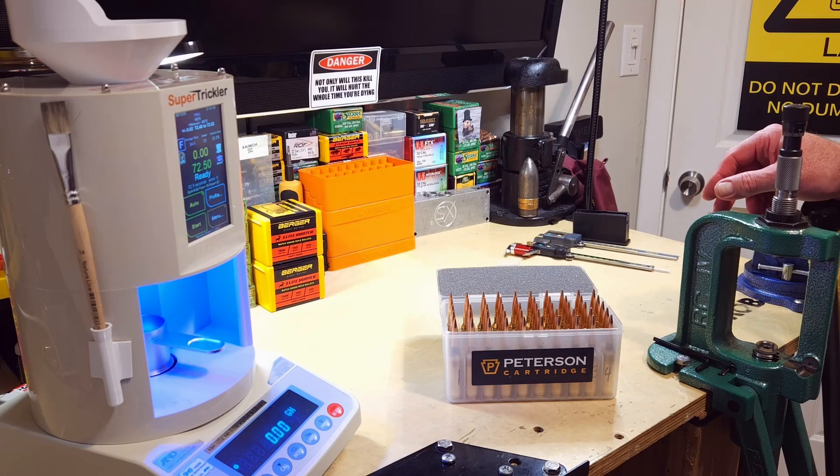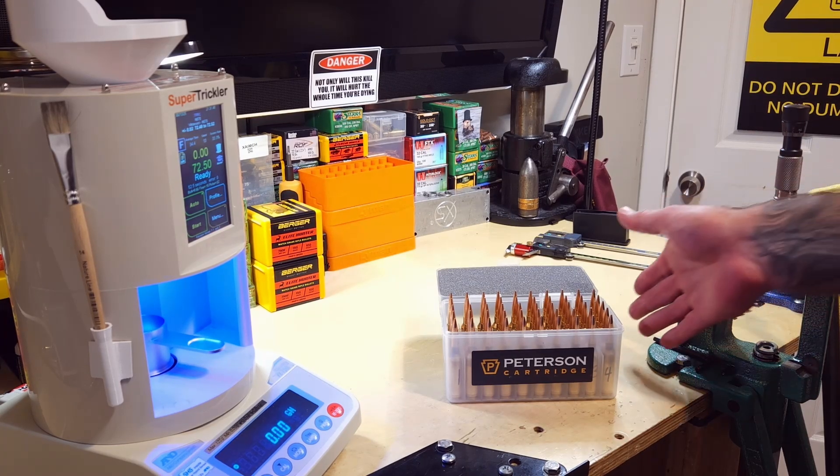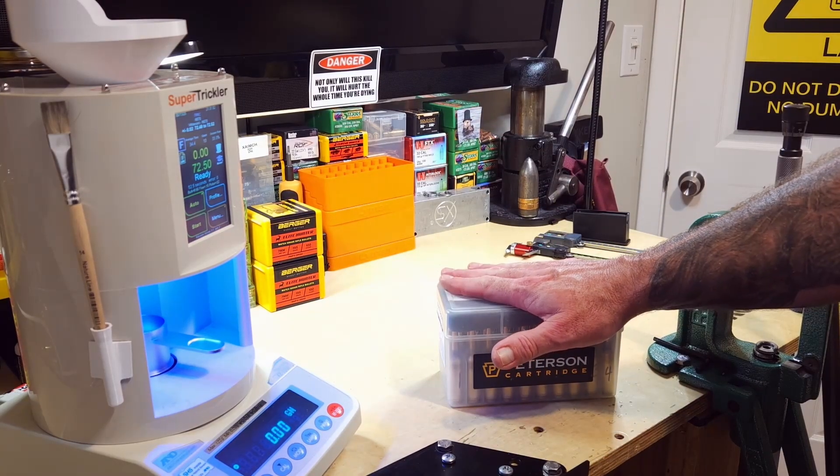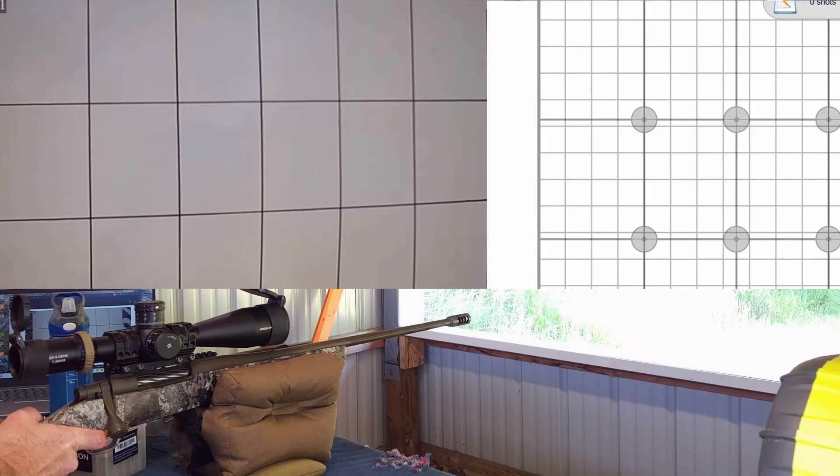Anyway, enough babbling. These are all loaded up and ready to go — you know what's next. Take them to the range and make them fly straight. So we made it out to the range. Hot, sticky day out here: 86 degrees Fahrenheit, 83% humidity. We've got a target at 100 yards, shot marker set up, and a target cam running.